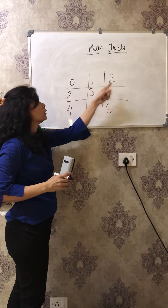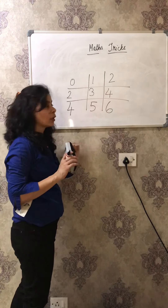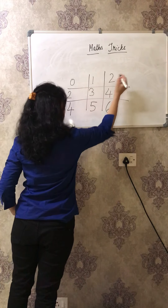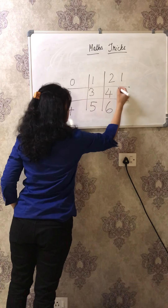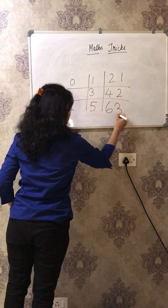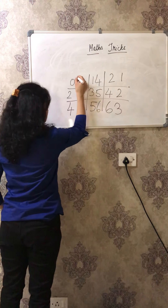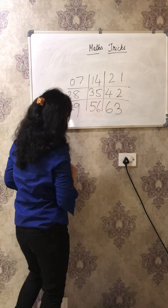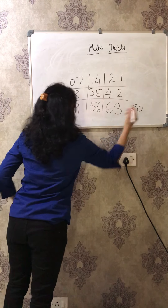Write 0, 1, 2, then 2, 3, 4, then 4, 5, 6. And now here begins the magic part. From the right side, you will start writing 1, 2, 3 - then 1, 2, 3 - then 4, 5, 6 - then 7, 8, 9. And ta-da! Your 7 table is done. You will write 70 here, and here you go with the 7 table.